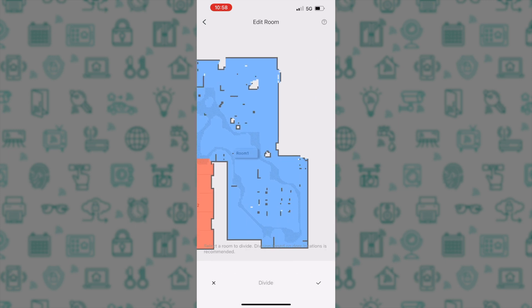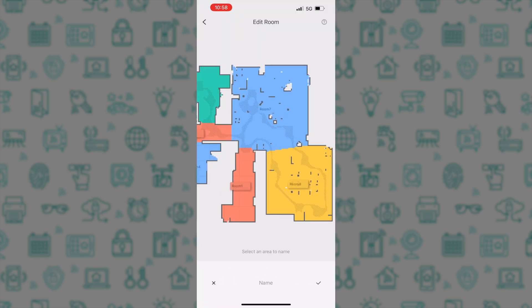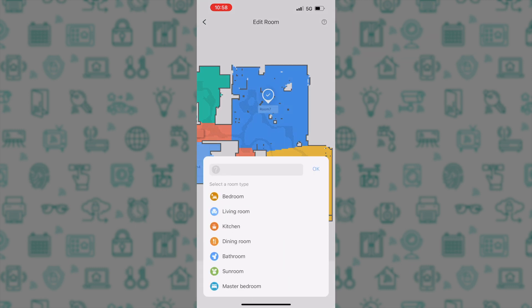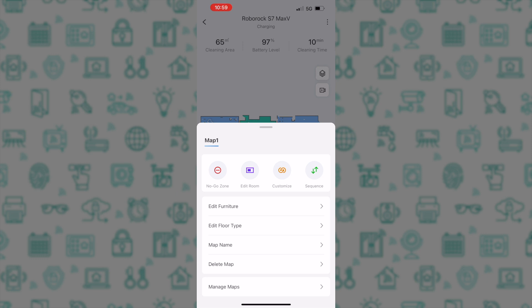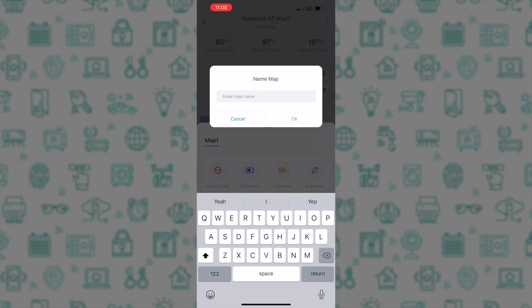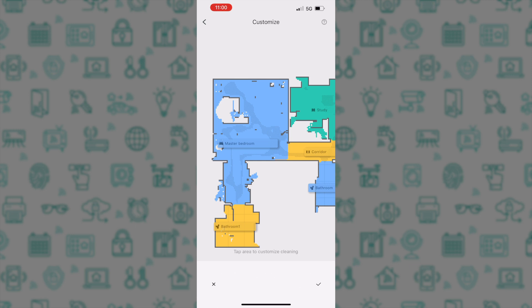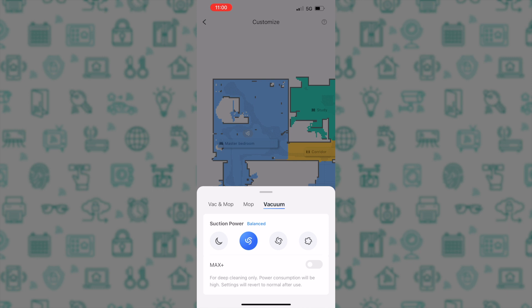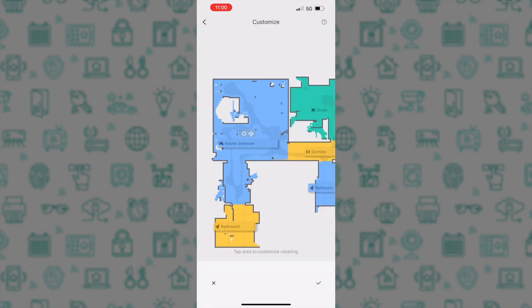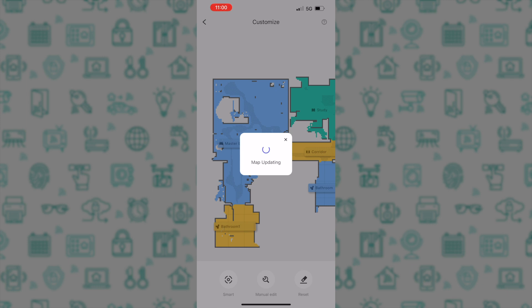I also decided to divide a larger room into my lounge and dining rooms as separate rooms. Once you are happy with the shape of the rooms, you can tap Name and give your rooms a name. Once you've gone through and set the names, tap the check mark and then the back arrow to save your settings. If you wish, you can rename the map, or if you have multiple floors you can label the map per floor. Then choose Customize, where you can select the type of cleaning on a per-room basis — for example, a stronger vacuum in the dining room and a lighter vacuum in the bedroom. You can also adjust the mop scrubbing intensity on a per-room basis.